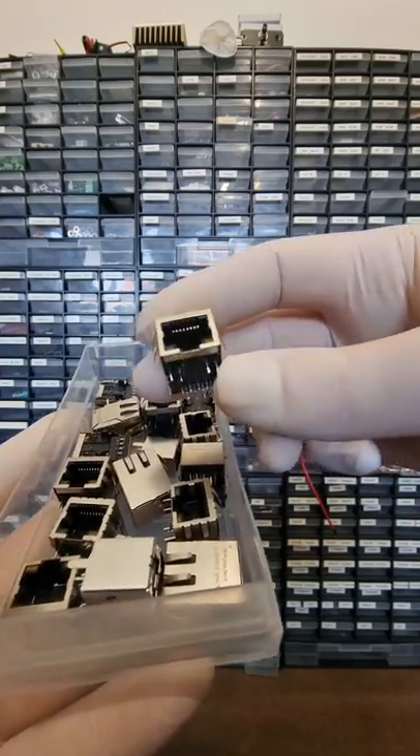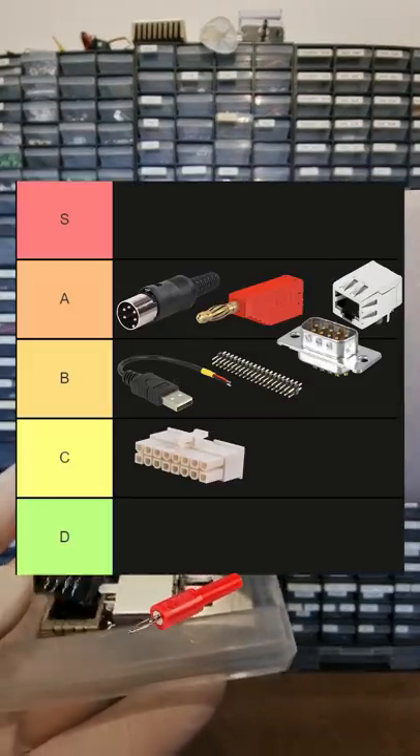I'll show you a nanovolt-capable multiplexer with RJ45 soon. Until then, A.